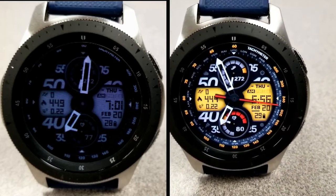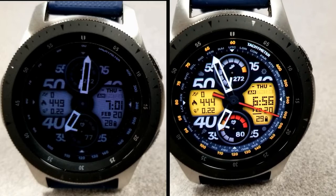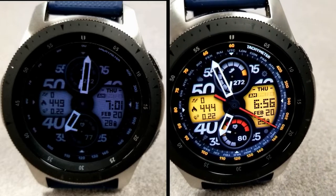Thanks again for watching the review. Enjoy the watch face and I'll catch you guys in the next episode. Until then, take care.